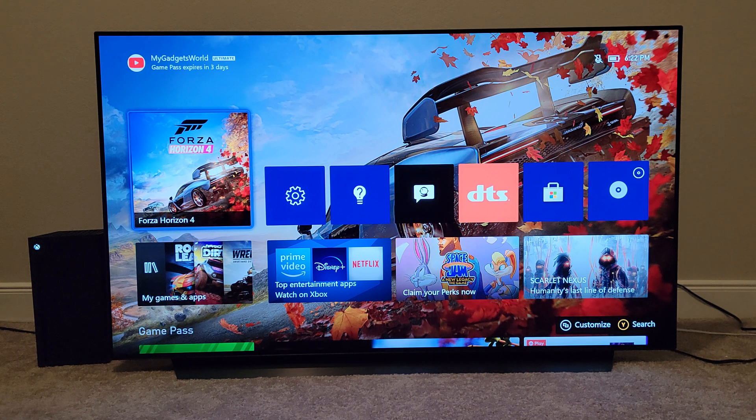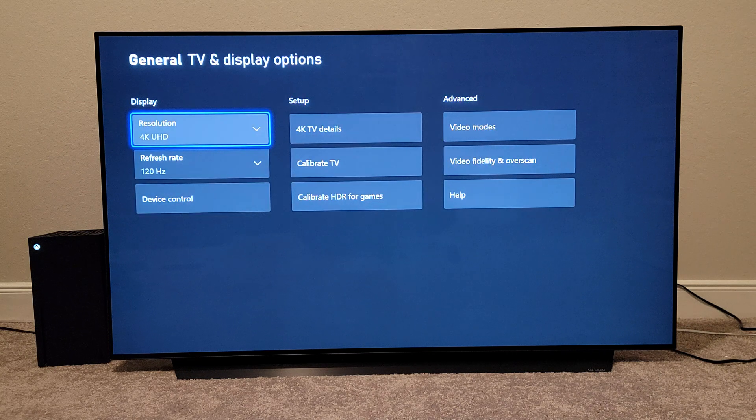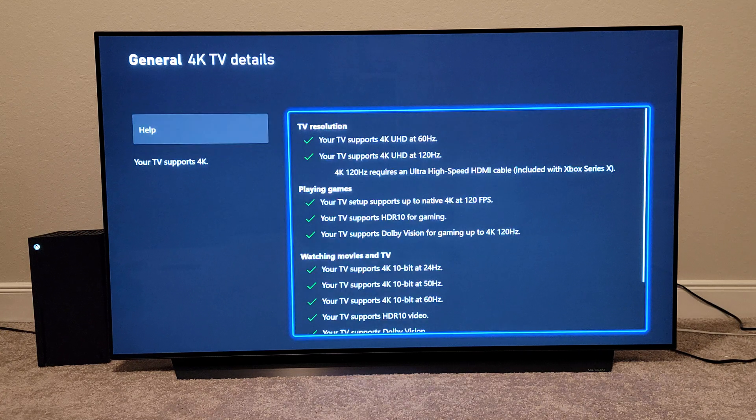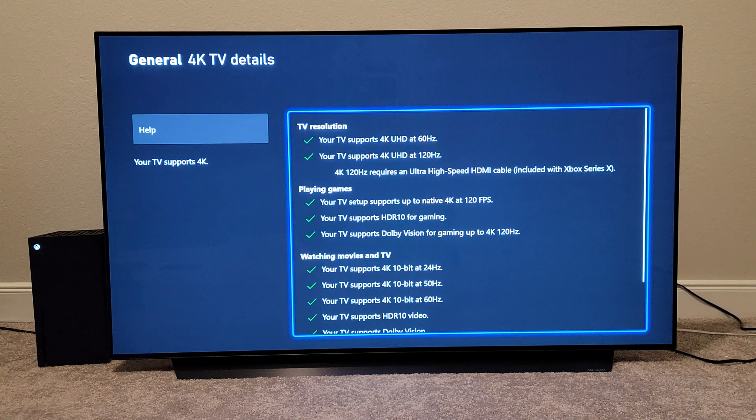Now I'm going to take you to the Xbox Series X, which is connected to the TV. You can see that all of those boxes are checked. We're going to go to Settings > TV and Display Options, and we are in 4K Ultra HD 120Hz the way it should be. Under 4K TV details, we have everything working — 120Hz, 60Hz, and Dolby Vision support available. Nothing is unavailable on the LG OLED C10.